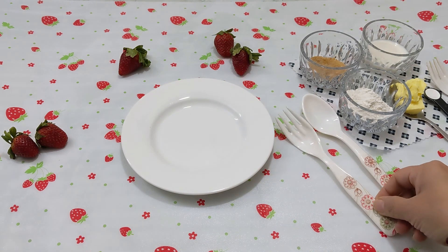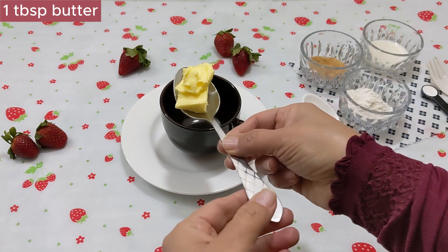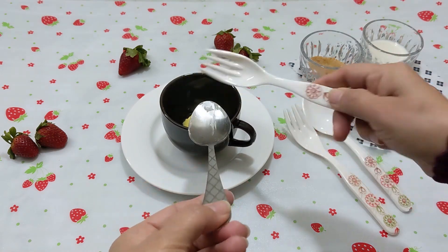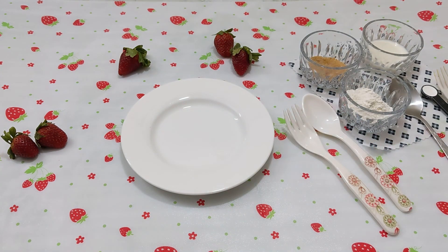Please try it — just one minute in the microwave. This is a breakfast pancake. Add 1 tablespoon of butter and melt it for 10 seconds in the microwave.